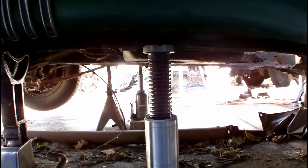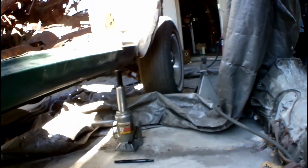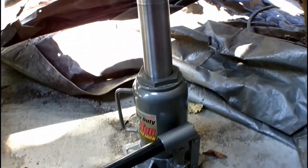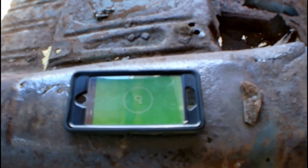I also have my jack stands set up to catch it just in case the jacks bleed off. Coming around the other side, they have the same thing — the bottle jack there on the bricks, same height. The front doesn't need that much height, and now the level is zeroed out.